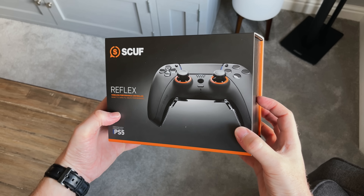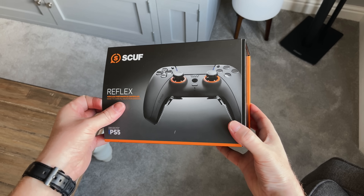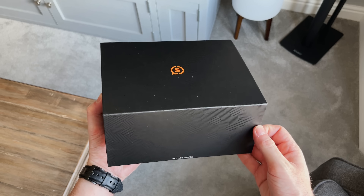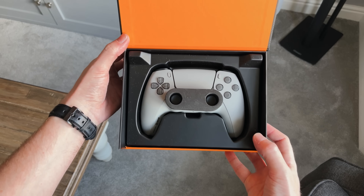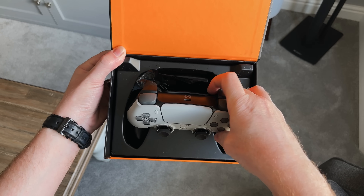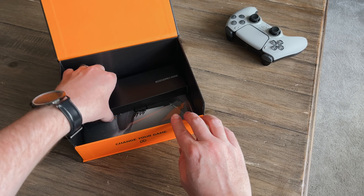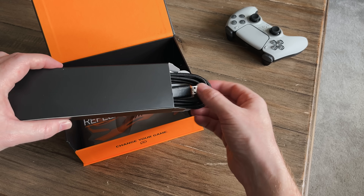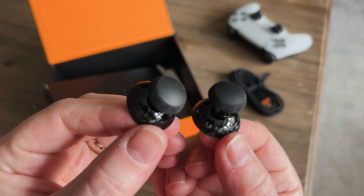First up, the box. These boxes will all look the same regardless of the spec or the colour that you go for. So we'll just slide this sleeve off, open this little flap up on the front, and here it is — and wow, this looks awesome. I've actually been trying to get my hands on one of these since they launched last October. So we'll just put the controller to one side and see what else comes in the box. We've got this little accessory box which includes a braided USB-C charging cable.